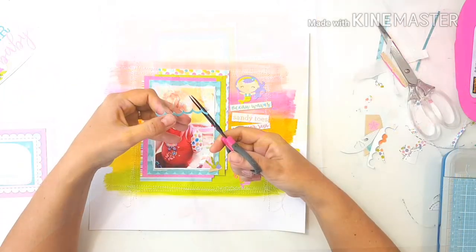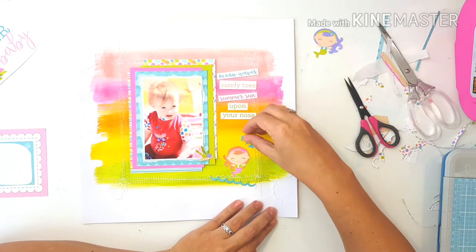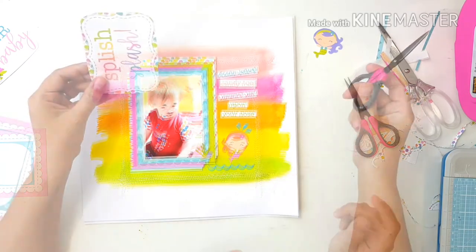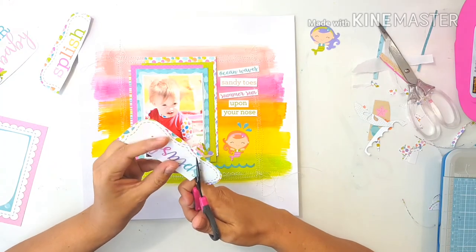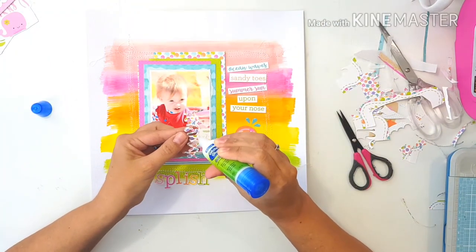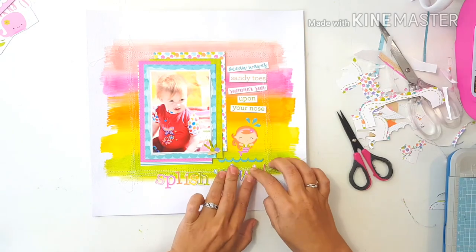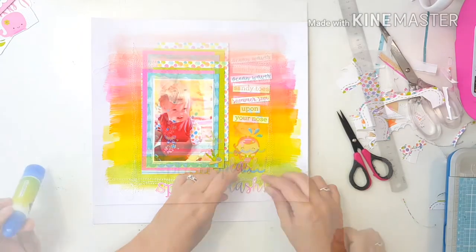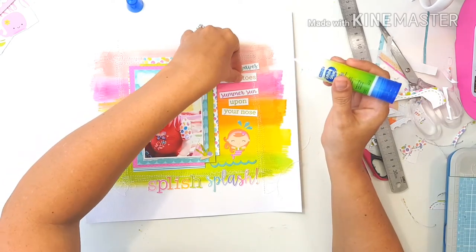I decided I'm going to cut out those little splatters above the mermaid's head and the little waves so that I can layer them above and below the mermaid so that it looks like she's jumping out of the water and having a great old time. The title of this page will be Splish Splash — so the mermaid is splishing and splashing out of the water. I'm going to fussy cut that — I won't show you that as it takes a bit of time and it's boring to watch. I'm going to lightly adhere the Splish and the Splash to my page and I'm going to be sewing through it to add some more texture and to make sure the title doesn't go anywhere.